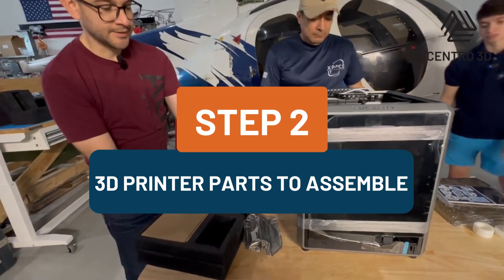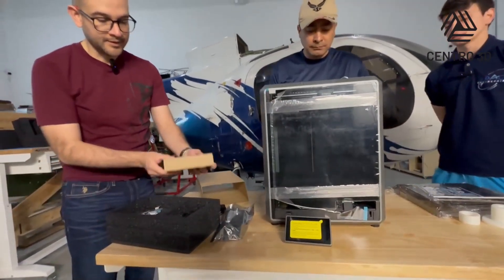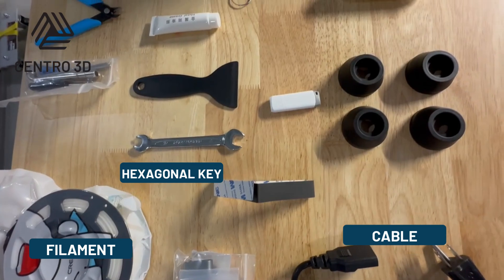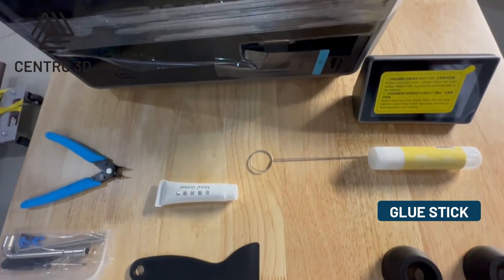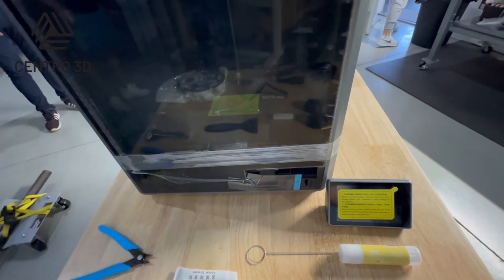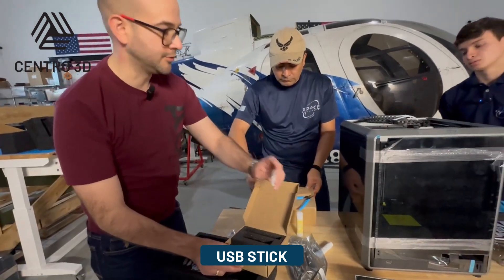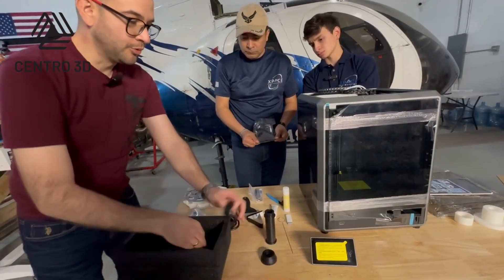This is the touchscreen — we will assemble it in the front. Here we have tools for cleaning the nozzle and hexagonal keys for assembly. This is a glue stick for the heat bed, and here are some tools to remove the part from the heat bed. We also have a wrench, grease for the mechanism, and a USB stick to put the G-code into the machine.